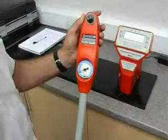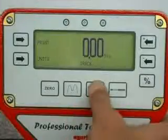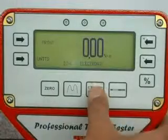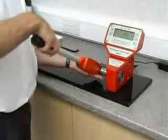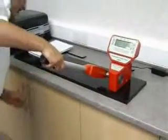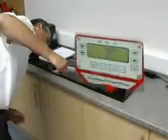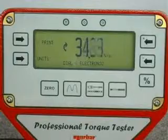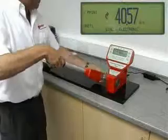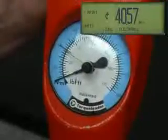For dial type or electronic torque wrenches, select the dial and electronic mode. Operate the wrench until the desired torque is achieved, then simply compare the dial display with the reading held on the ProTest display.